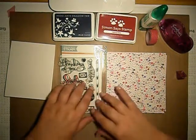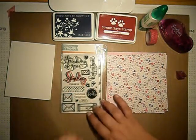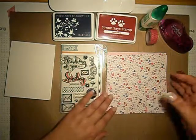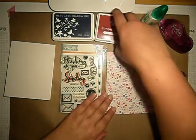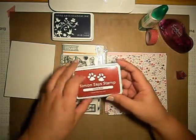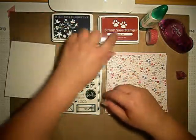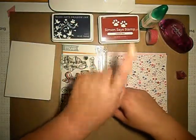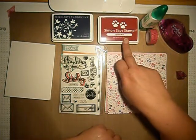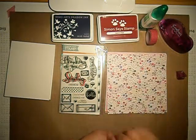Hi guys! Today I will be making a card with the Simon Says Stamp July monthly card kit. Besides this Simon Says Stamp Premium Dye ink, I will be using this Midstone Navy Hero Arts Shadow ink, which was actually in the kit — really good of them because I wanted to try Simon Says Stamp ink, so I will check them also.